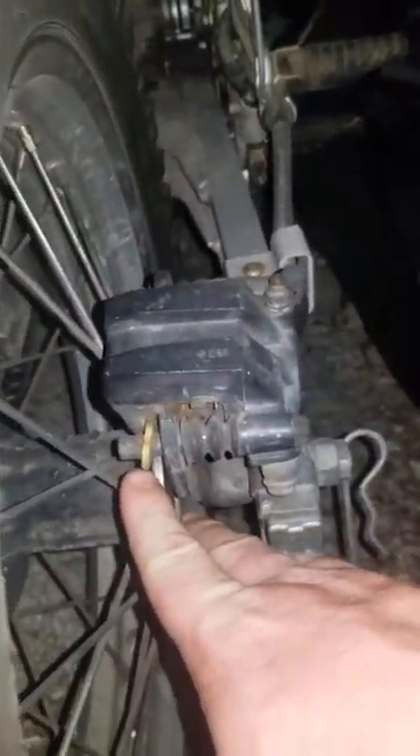The second thing I noticed is it has no rear brakes. Looking closely, it's missing one of the brake pads — there should be a brake pad on that side — so I've got a new set of brake pads coming. Also, walking around the bike, the front tire is dry-rotted and needs to be replaced, and the handlebars are a little tweaked.